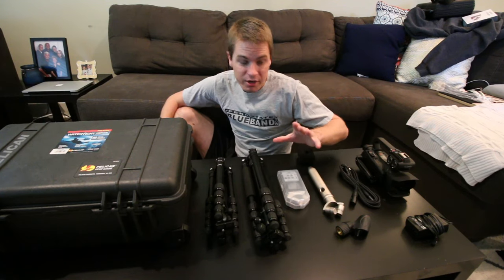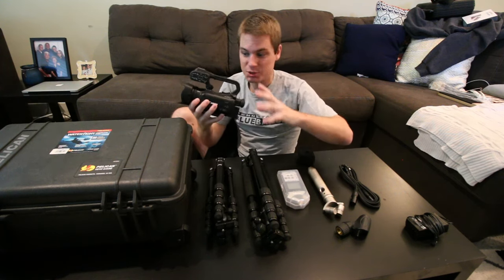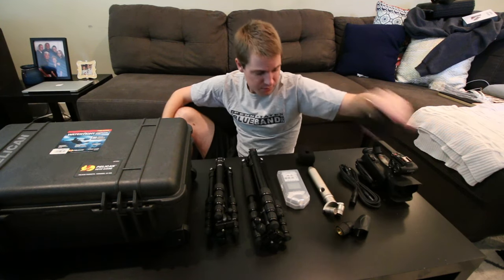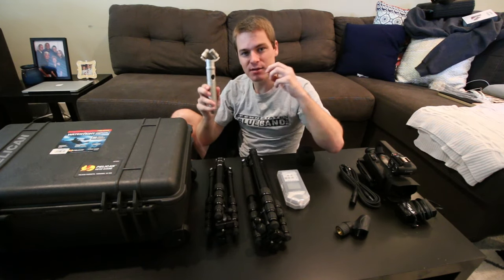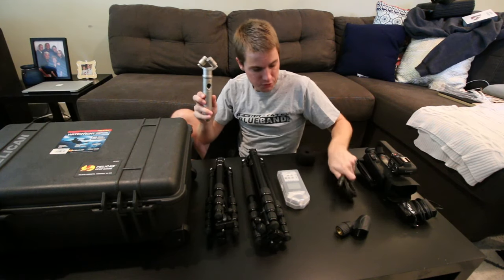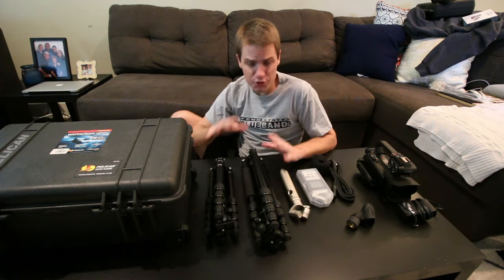Here's what I've got to bring: my Canon XA20 camcorder - this is a heavy hitter but also super expensive, so it has to stay really protected. I've got the charging cord for the Canon, the Rode NT4 mic which is also a precious item that has to stay protected, the cords that go with it, the mount, windscreen, and this is all going to run into my Zoom H4N.